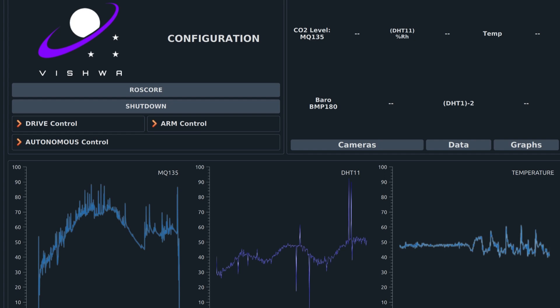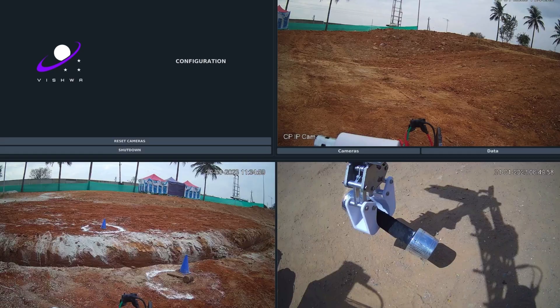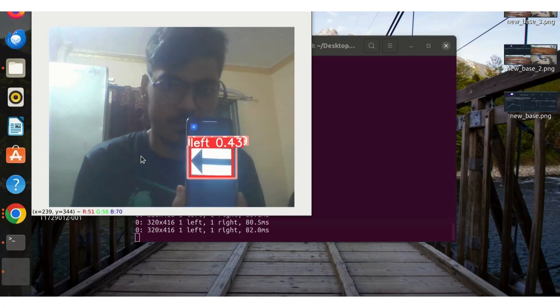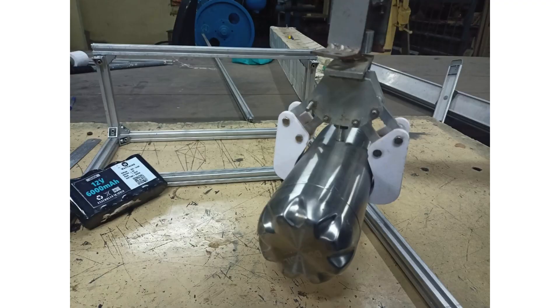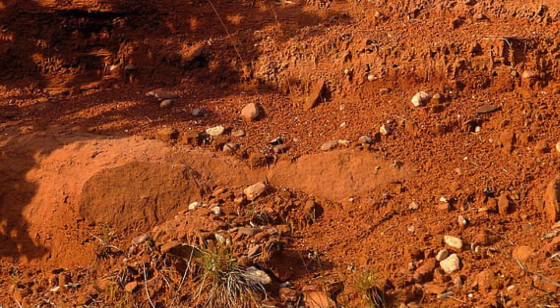A user-friendly GUI designed with Qt Creator facilitates real-time data visualization for enhanced aesthetics and data analysis. We thoroughly tested the system's error recognition in diverse environments and conducted exhaustive simulations for autonomous navigation. Our robotic arm successfully lifts weight up to 7 kg during rigorous stress tests, demonstrating the system's robustness and adaptability across various terrains.